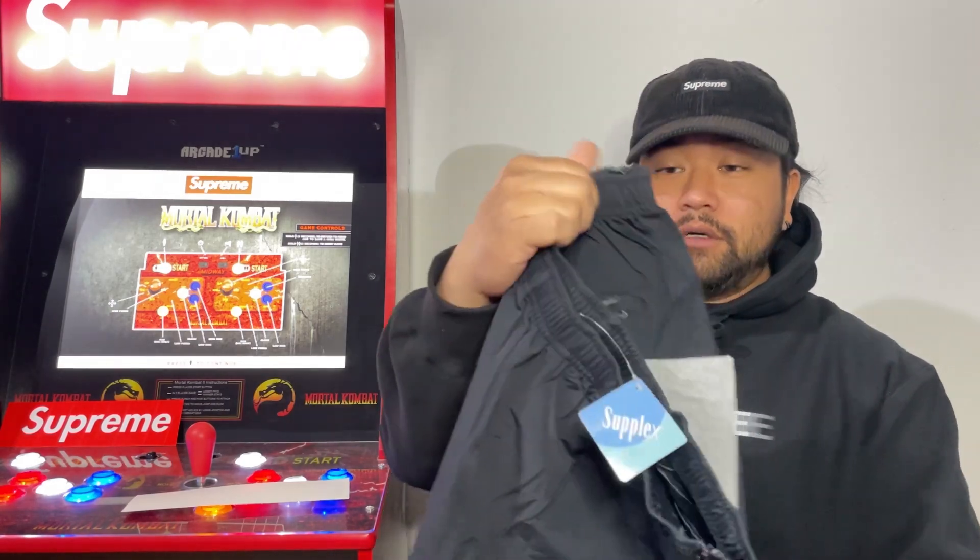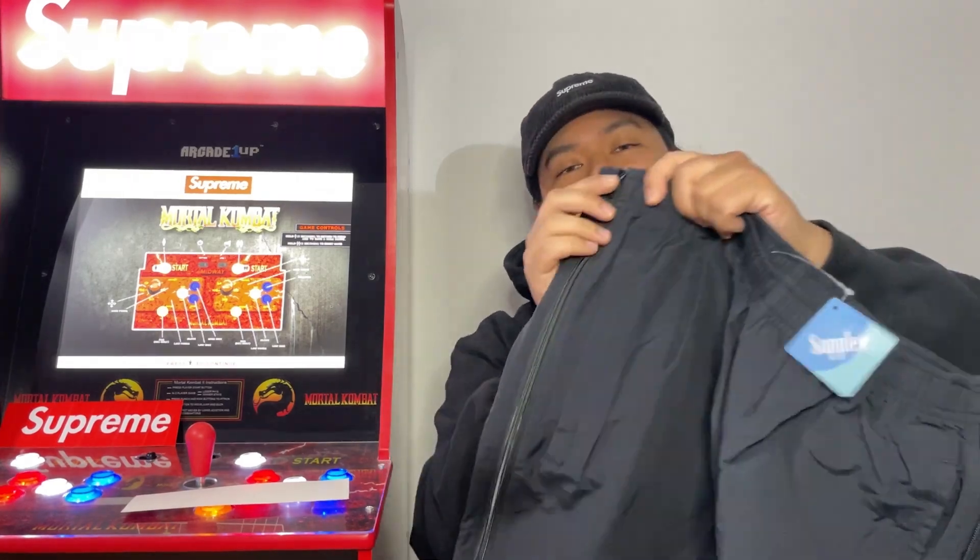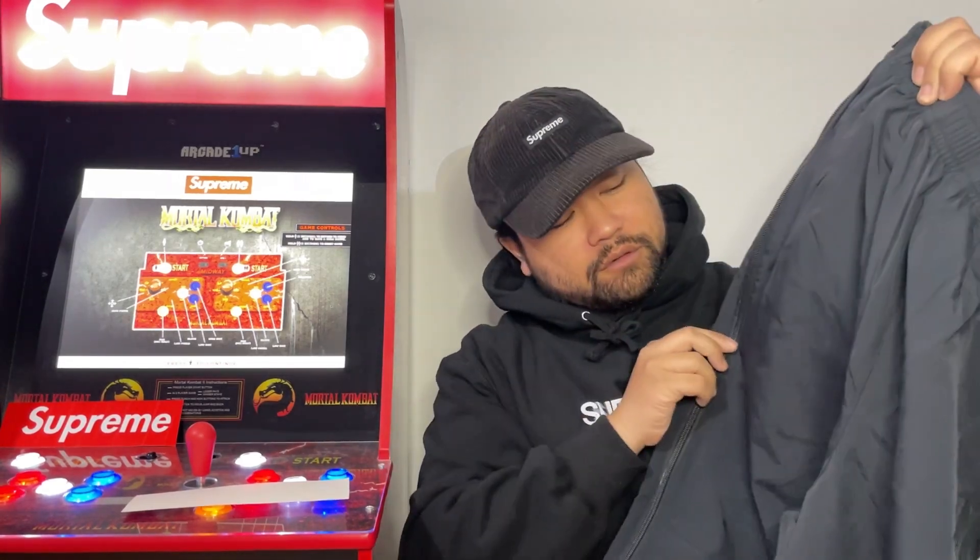As you can see, the full zip starts from the hip and goes all the way to the bottom. These pants are pretty thin — definitely water resistant for sure.